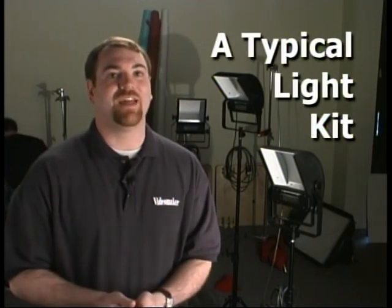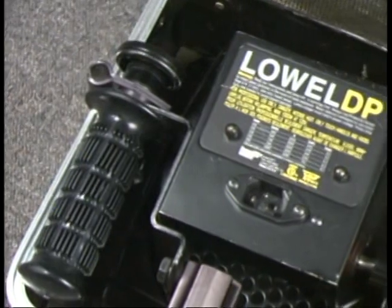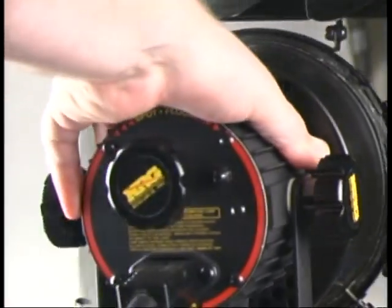It's not necessary to have a professional three-light kit to light for video, but we're using one today to demonstrate the techniques you need to know to light well indoors. A typical light kit includes at least three lamps — one used for your key, your fill, and your backlight — and occasionally a fourth that you can use to light your set, like we'll be doing today.